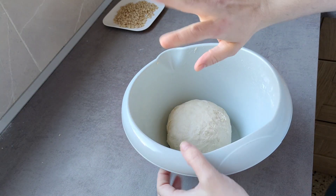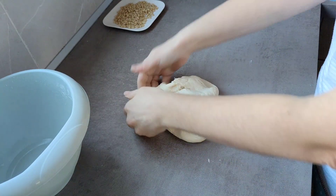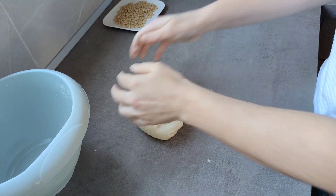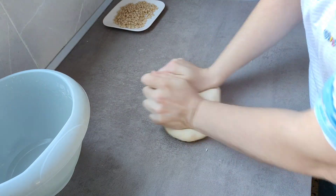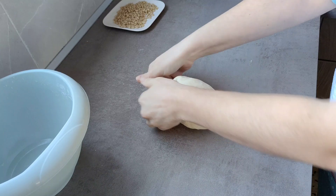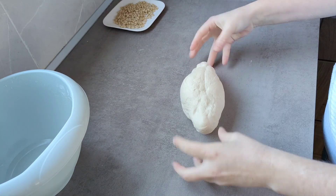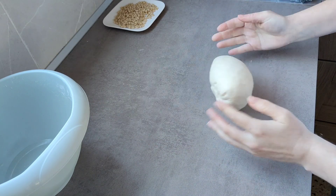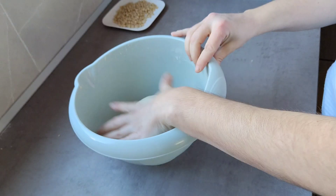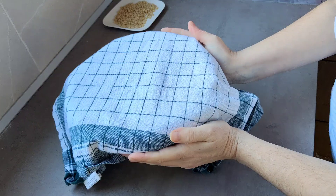Ya han pasado 10 minutos. A la masa no le ha pasado nada. Tengo la mano un poquito húmeda. Lo que voy a hacer es que pierda el aire, el poquito que ha podido ganar. Cuando la dejas, va ganando el estigigazo. Balearla un poco, así. Y otra vez la vamos a poner a fermentar. Tapamos y volvemos en 10 minutos.